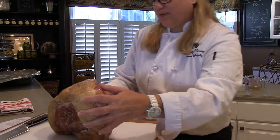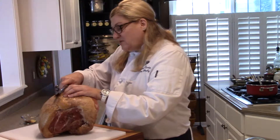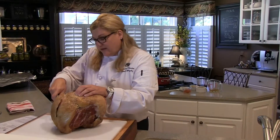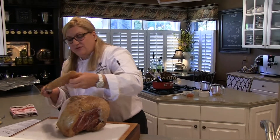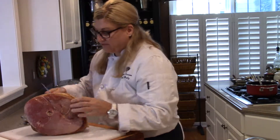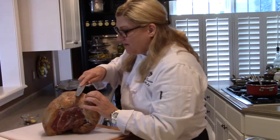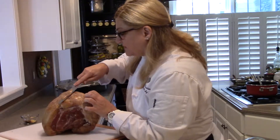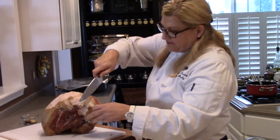This is a very simple preparation. All we're going to do is cut off a little bit of the fat. You want some of the fat to remain on the ham because that is flavor. But we don't need all of this fat, so I like to trim a little bit off — about like that. I'm going to go ahead and take off all of this outer part, just that nice layer here.